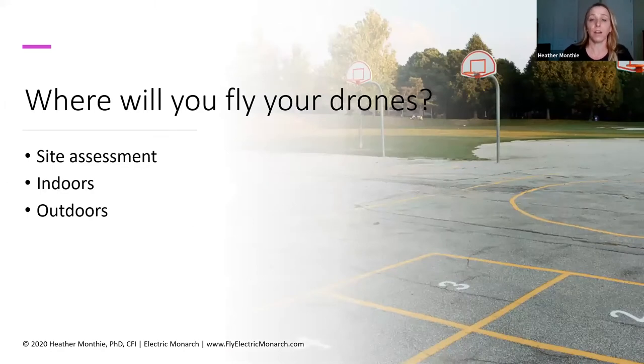Next, consider where you're going to fly your drone. Are you going to be flying outside or inside? Have you done a site assessment? You want to make sure you're looking at the space where you'll be flying and assessing it for any risks in that area. In this example picture, we've got basketball hoops, some trees in the background, and kids playing — those are all different things you want to consider when doing a site assessment and identifying areas of risk.